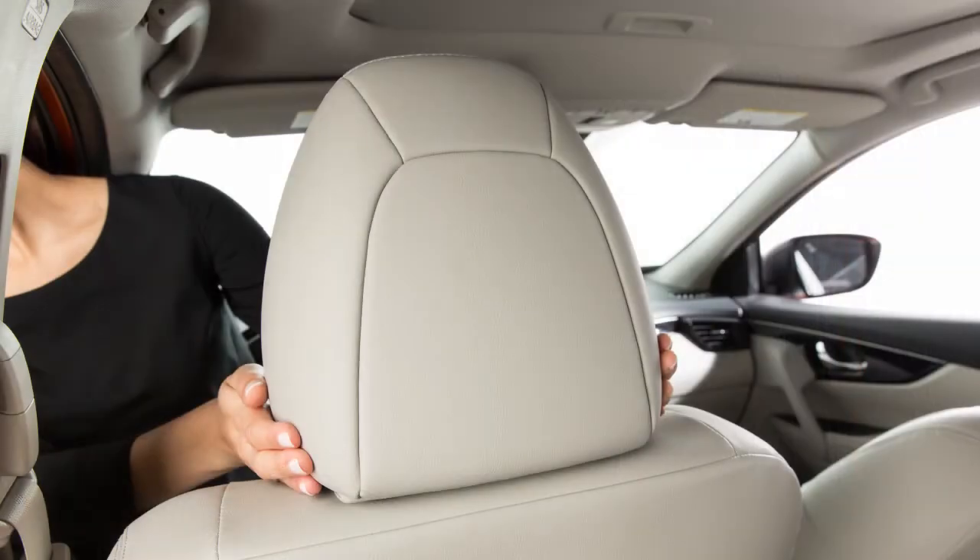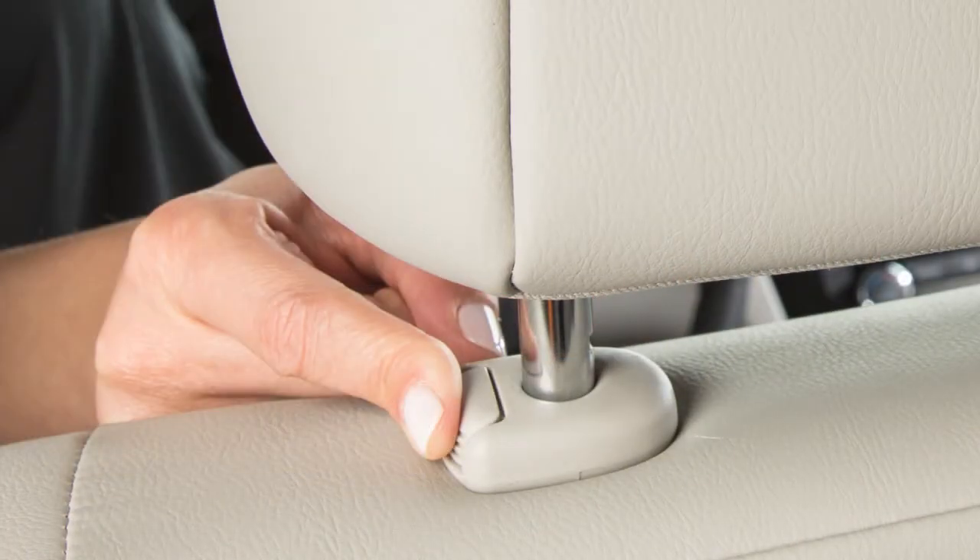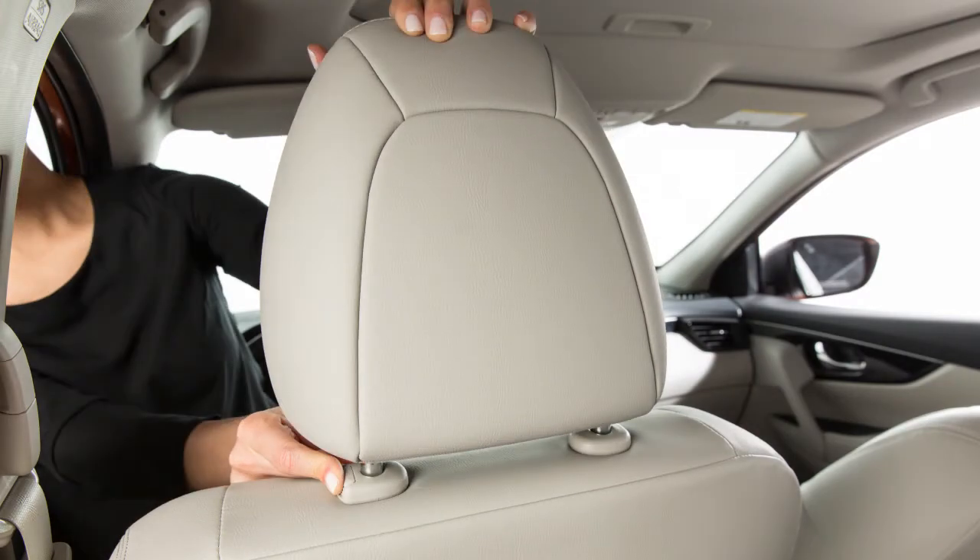To raise the head restraint and or headrest, pull up. To lower, press and hold the lock knob while pushing the head restraint and or headrest down.